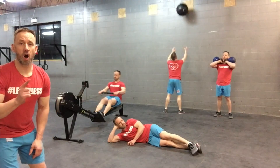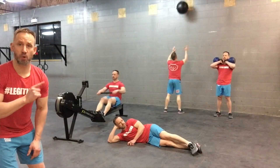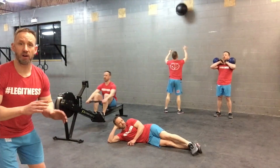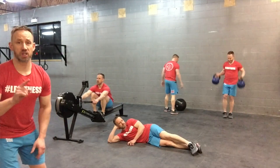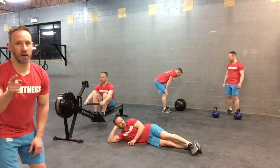The trick is, one person always has to be in a kettlebell front rack position to get reps for wall ball. Drop the kettlebell, no reps. You can switch at any point with any partner. Good luck. Most reps win.